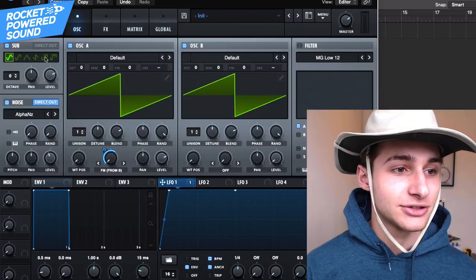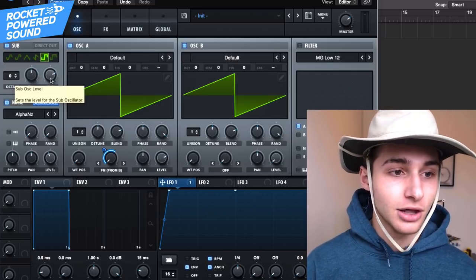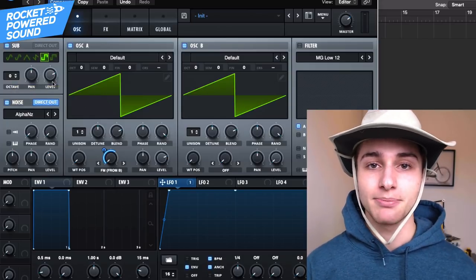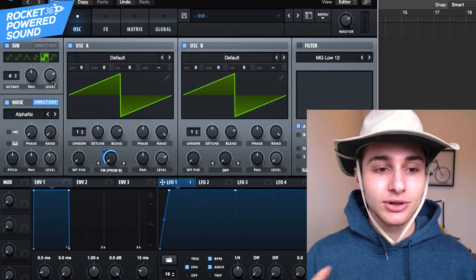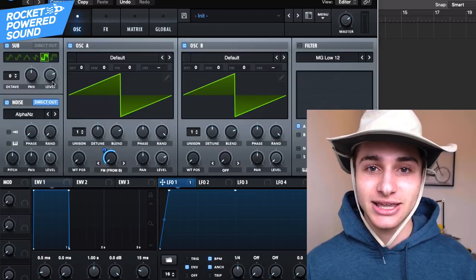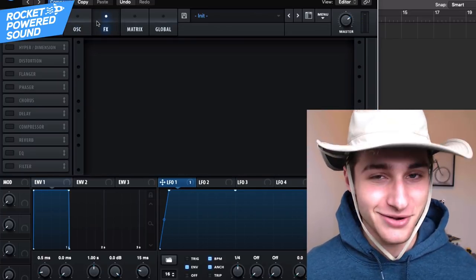Now we can go ahead and turn on our sub. The sub is going to be — we'll put on a square waveform. I love layering in squares with the sub because it just kind of rides in the background, and the combination between a square and the sawtooth waveforms when they're around the same pitch actually starts to create a nice thick sound. And thick is always what we're going for.